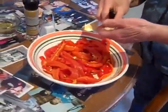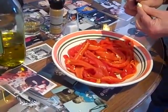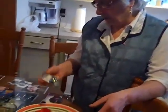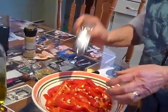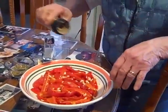Now we're going to put in salt and spices. We're going to put in probably about four or five cloves of garlic, salt, Italian spices, and olive oil. A little bit of pepper too.